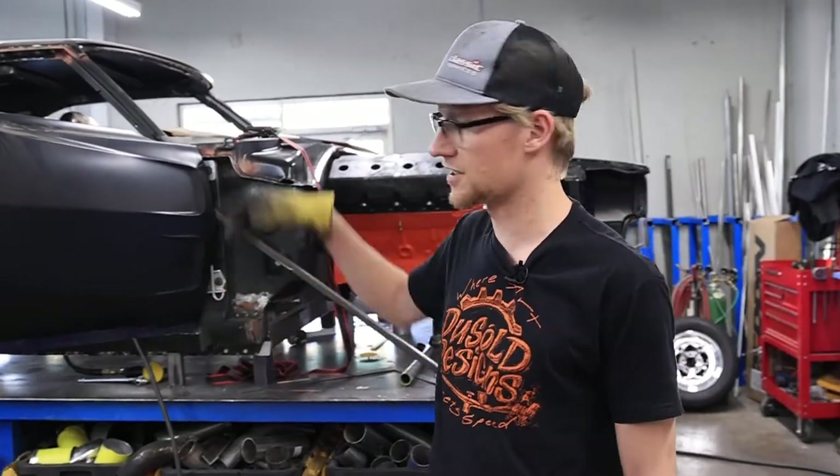Bend for each notch and then test fit. We've got three of the four bends done. This will be the final bend, and then we'll test fit it into the car.